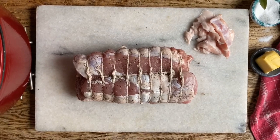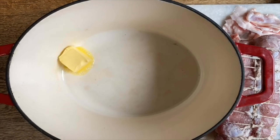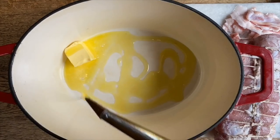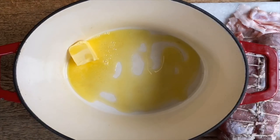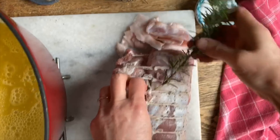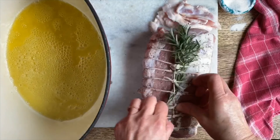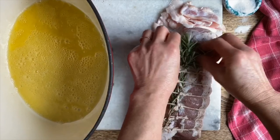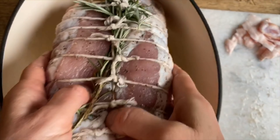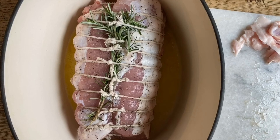We have already preheated our pan. We're going to place some butter in here, as well as a bit of oil. Then we will brown our arista on all sides really well, and that will cause the meat to sear and the juices to stay in. Let's get this rosemary and place it right underneath the twine. Then we'll be able to brown the meat on all sides.